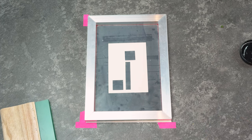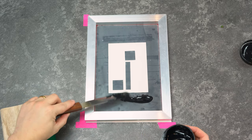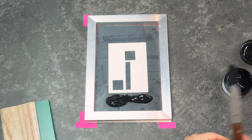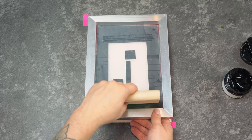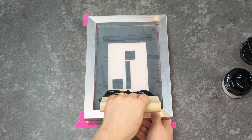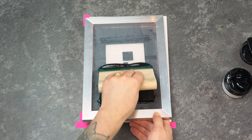Next you'll need to flood the screen. Make sure you've applied a generous amount of paint to the top of your screen. When you're flooding the screen, make sure that your screen isn't touching a piece of paper or a surface, otherwise that paint is going to transfer through the mesh. Hold your squeegee blade at a 45 degree angle and then push or pull the paint in one smooth motion.